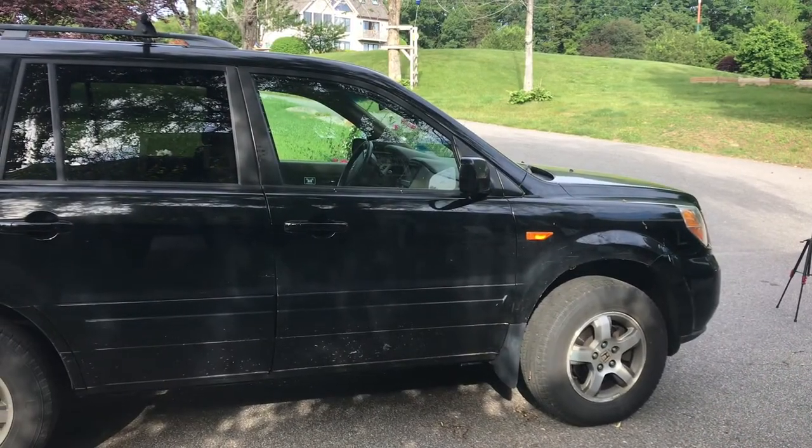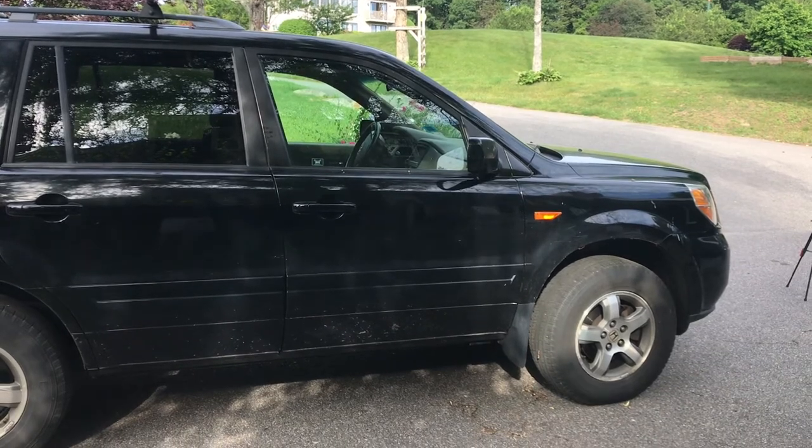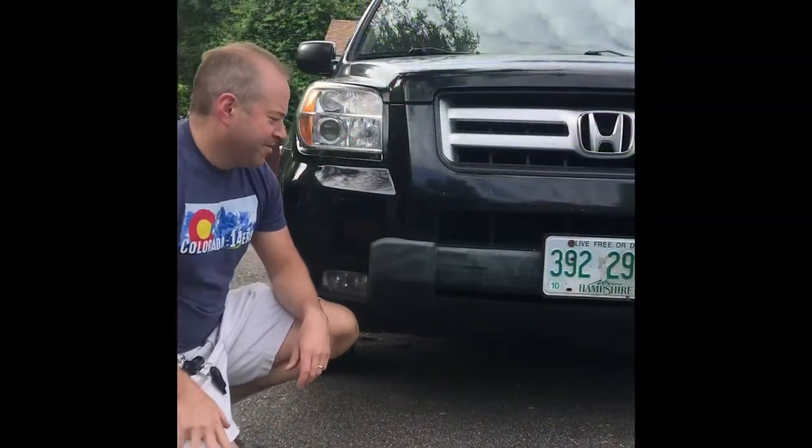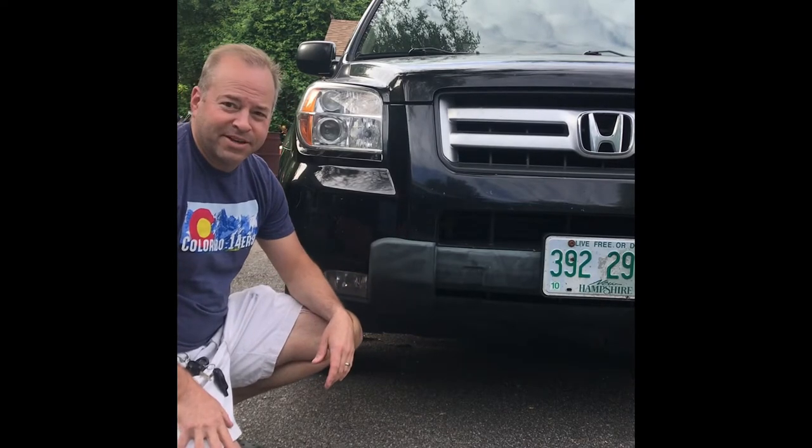This is my 2007 Honda Pilot. I'm going to try and bring back some of the aged, whitened black bumpers with heat today. As you can see, my bumper is pretty bleached out.